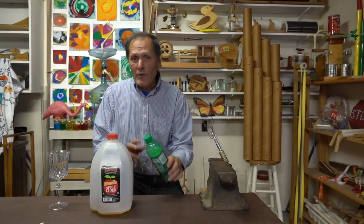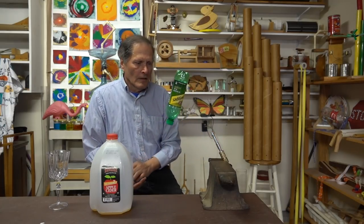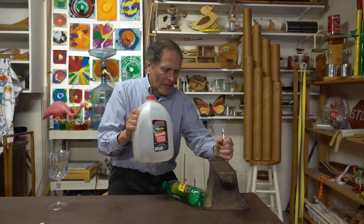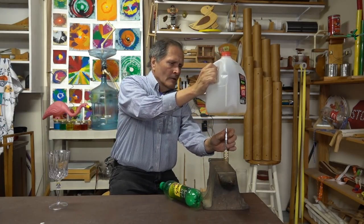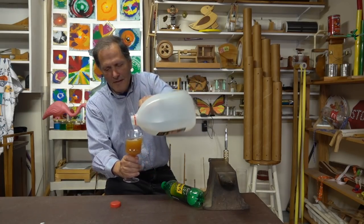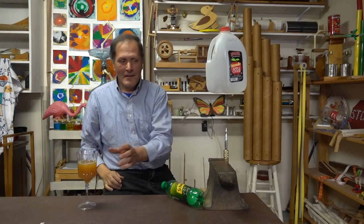Now I have found some bottles that work, and once again, the angle makes a difference. For example, this soda bottle likes it on an angle. Whereas this gallon jug works better if it's straight up and down. It still has some liquid in it — let's take that out. Try it again. There we go.